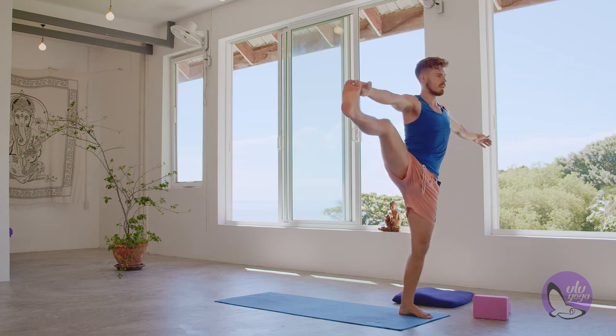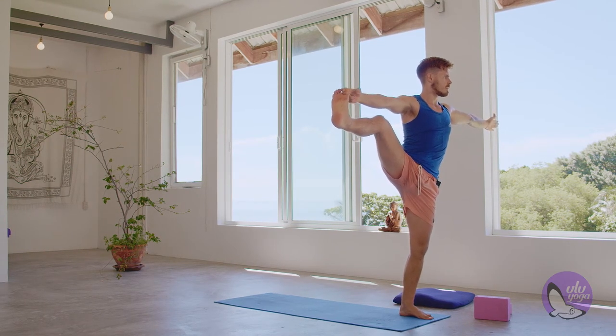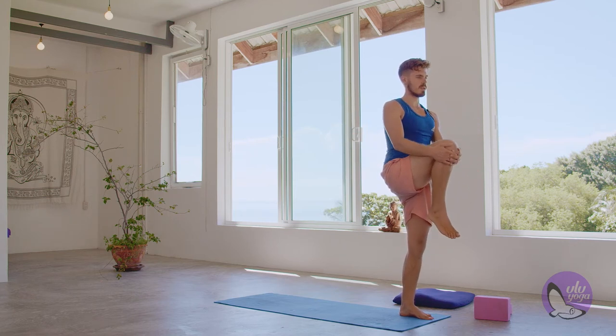If this feels comfortable, you can open up to the side, stretching a little bit more through the hip, looking to the left hand. Hold for five, four, three, two, and one. Releasing the leg, bringing the knee back up to the chest.